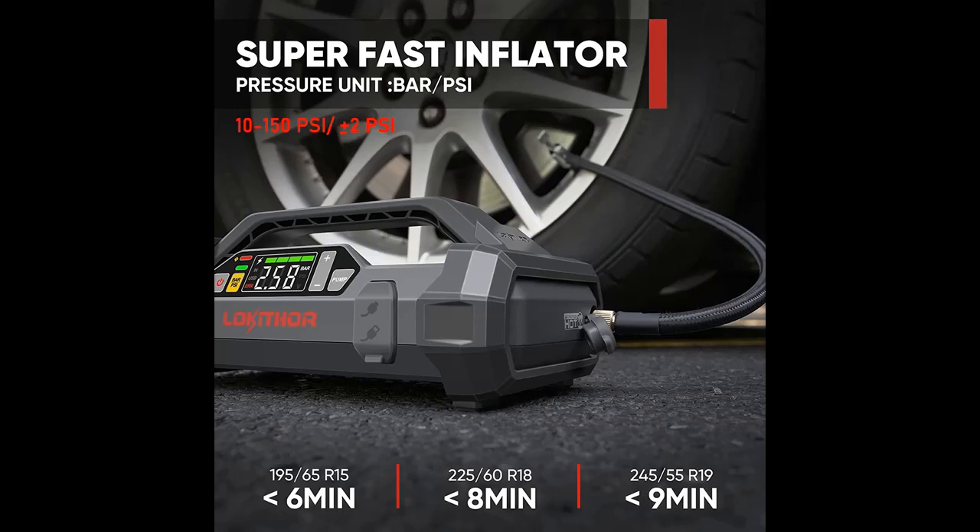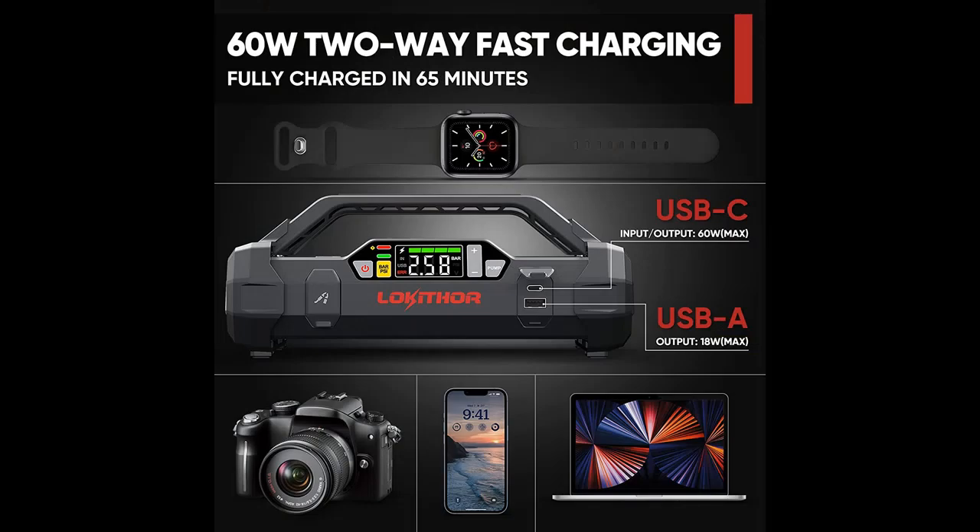Powerful Performance. The JA401 Battery Starter equipped with a 3,750 Amp peak current can instantly start 12 Volt vehicles up to 10.0 Liter gasoline or 8.0 Liter diesel engines.